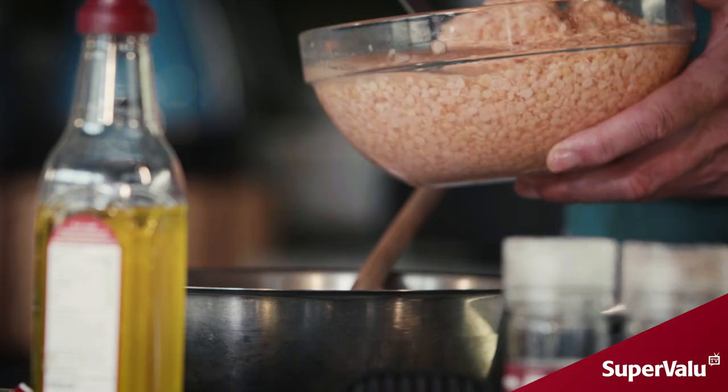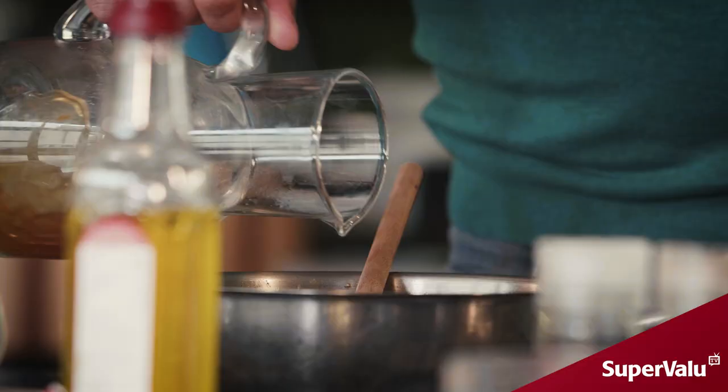This is a little twist to our spiced cottage pie — we're actually going to add in some lentils. Lentils are full of protein, which is really good for yourself and your family. A little bit of beef stock going in there now, and just let that simmer away.